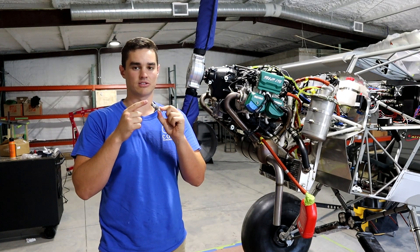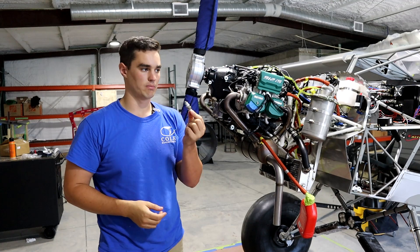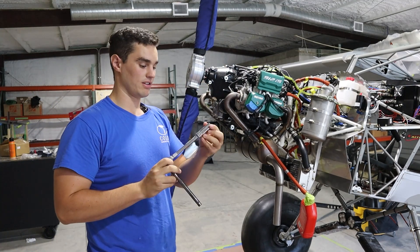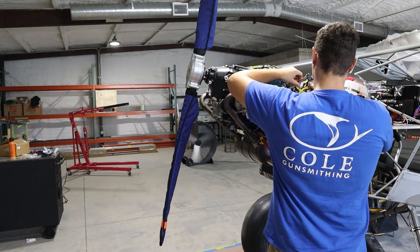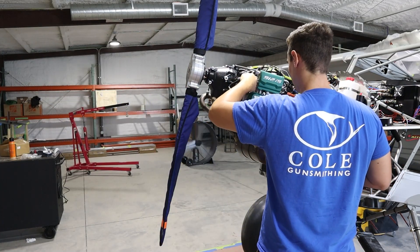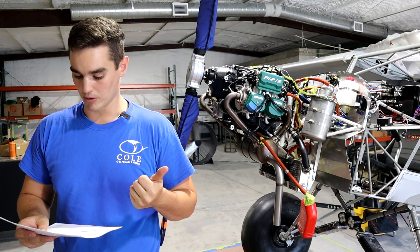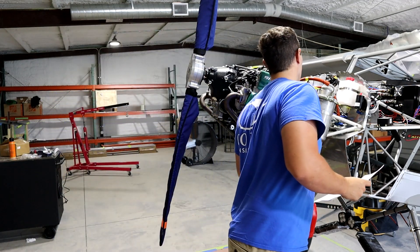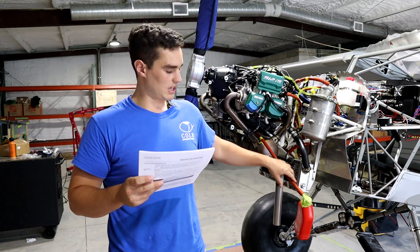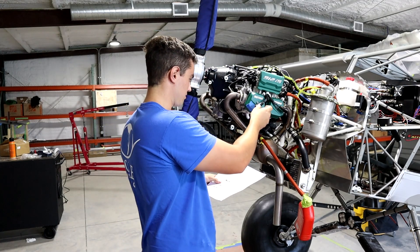With chainsaws you don't want to foul the end of spark plugs or spark them or hit them on anything, so I'm going to put them in a delicate box so they don't get marred up. Going down the checklist: all the spark plug connectors are pulled, we opened the inlet port on the oil tank, we put a cover on the exposed line so it doesn't drip, the oil return line's been connected, and we pulled out four spark plugs.